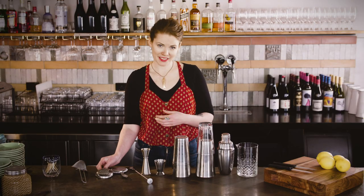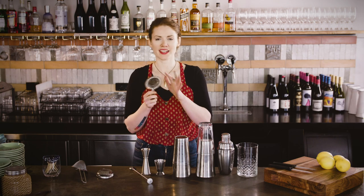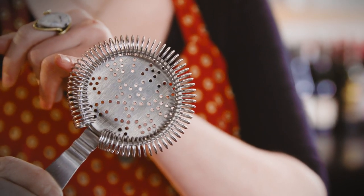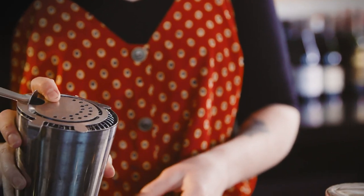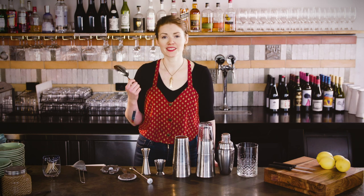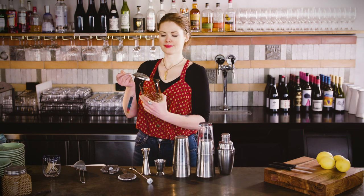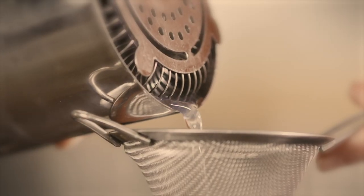So there was a gap in the market for a more ergonomic strainer, and along came the Hawthorne strainer, which beat the pack to become the ubiquitous cocktail strainer. Its coil fits into any shaker and can be really easily cleaned, and the little hooks balance it on top of your shaker. It takes its name from the Hawthorne Cafe, a bar in Boston. The julep has had a revival alongside many classic cocktails and is now often seen used with mixing glasses, whereas Hawthorne strainers are more often used with shaking tins.